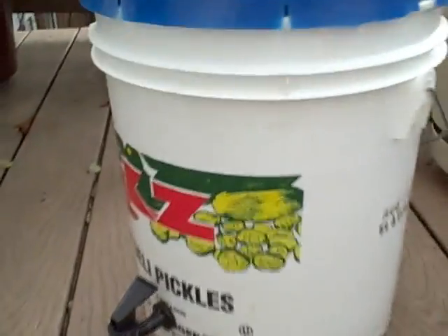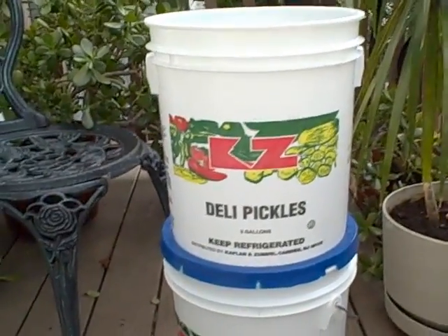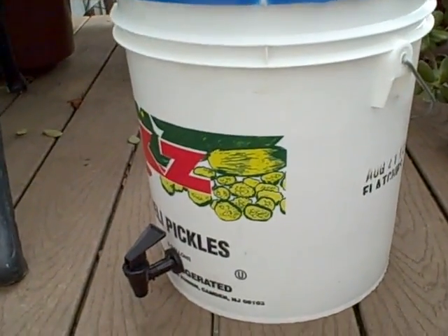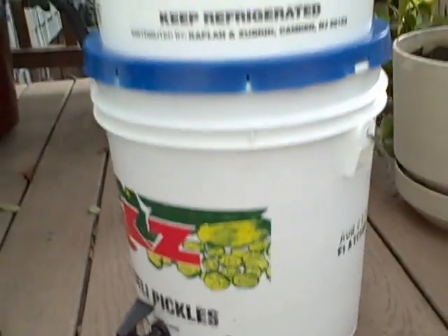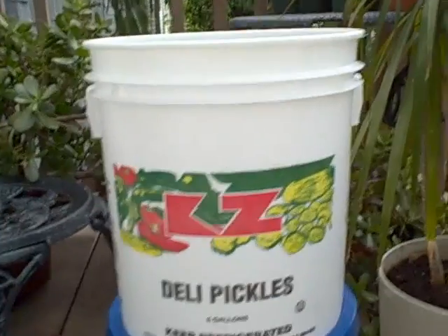Overall, you can see that this is the exact same thing as your typical Berkey, except it's not all fancy and shiny. But it does the same thing, and this is actually what I should have got, because these are five-gallon buckets and mine only holds about two gallons. I go through it pretty quickly.